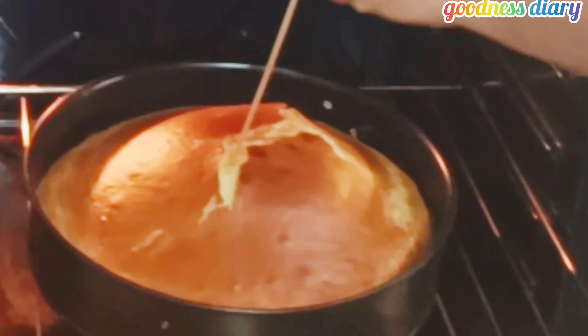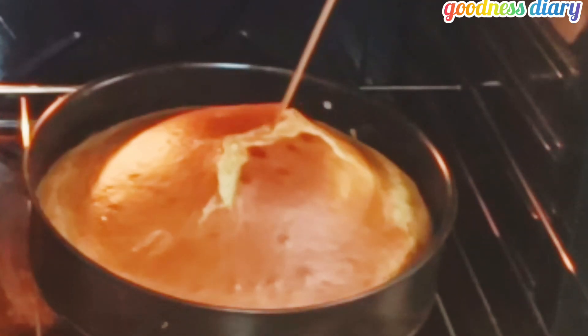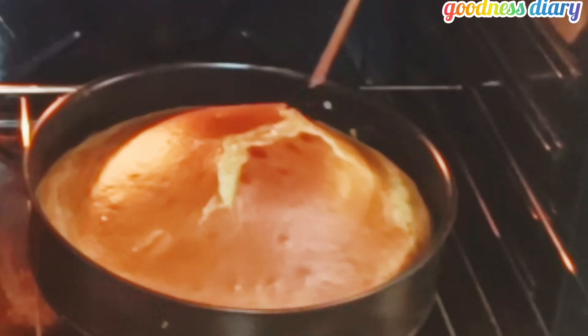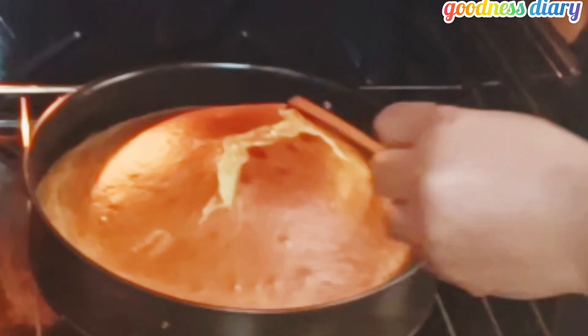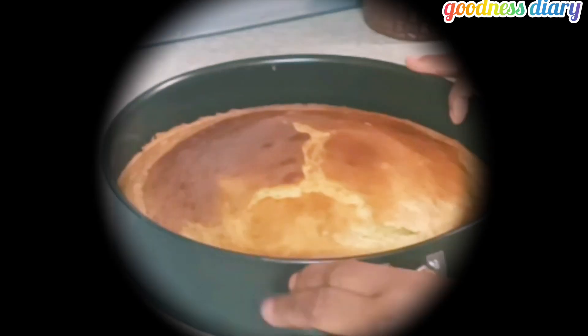As you can see, I am checking with a stick and it is kind of sticking to the skewer. So I had to turn off the oven and close it, allowing it to continue baking with the residual heat.